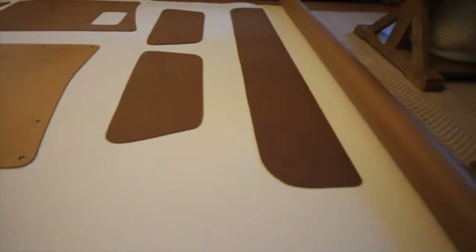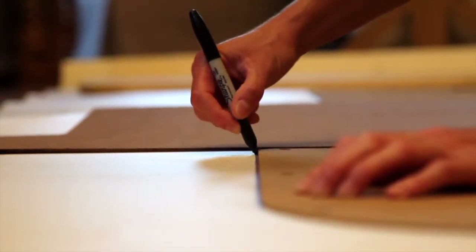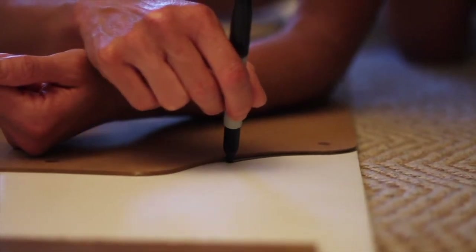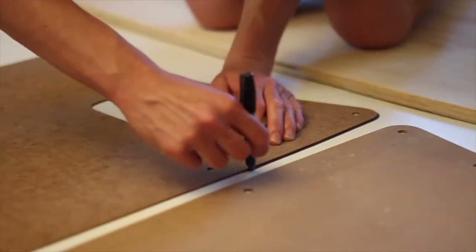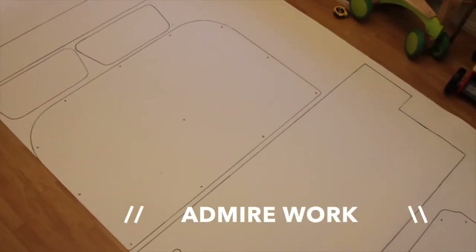After you take a little break, go ahead and roll out your eighth-inch foam and place all of your panels so that you can trace them out. Go ahead and admire your work, and then cut it out.